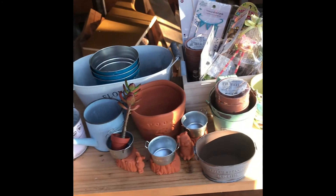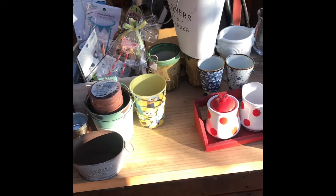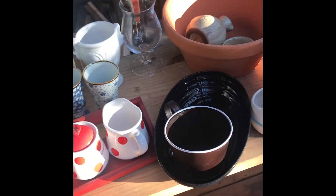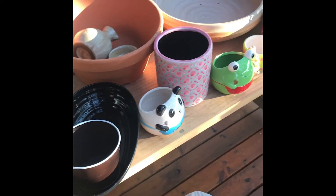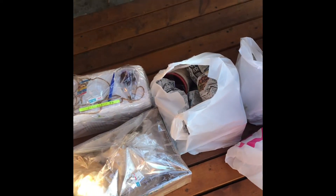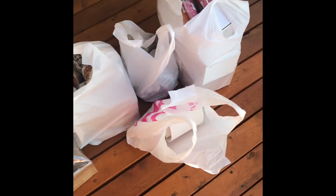Good morning! Andito po tayo ngayon sa aking working place sa bahay na kahoy para mag-unbox po ng ating mga cutest na paso. Ayan. Ito po yung mga binili ko kahapon.